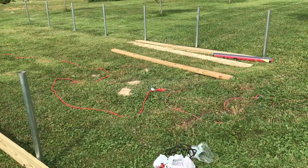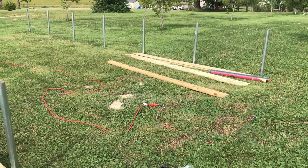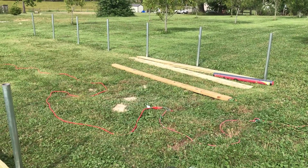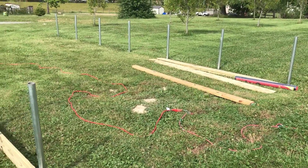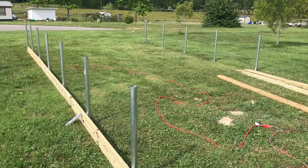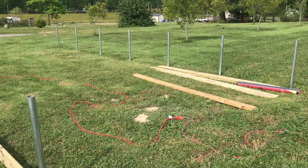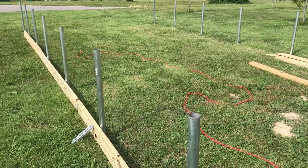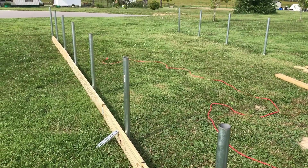Hey, what's up everybody. I'm out here working on the greenhouse. You guys haven't seen this because I lost the original footage of me driving these pipes in the ground. I've got the pipe set — this is a 12 by 24 — and I'm getting ready to put the baseboards on. These are just treated decking lumber.